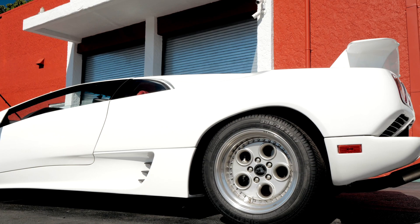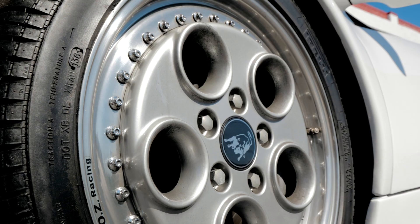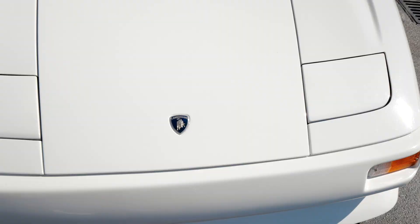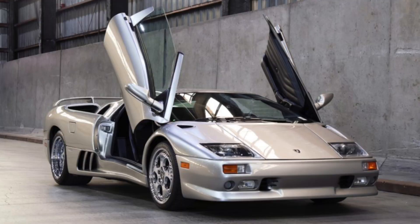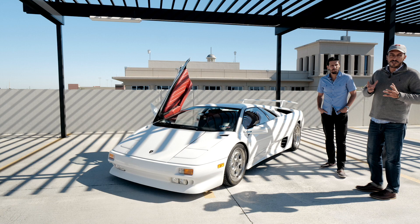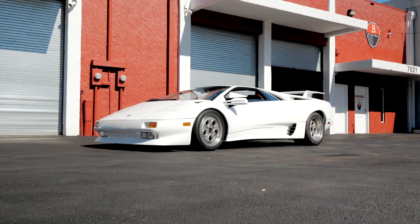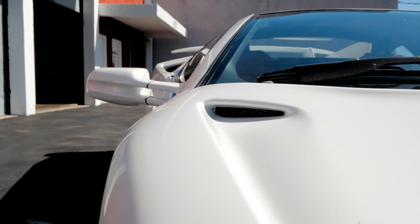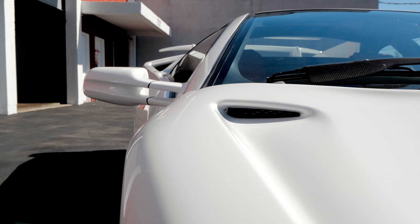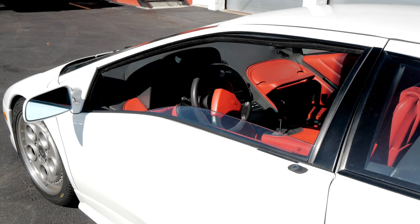Speaking of wheels, these are the OZ factory racing wheels. The Lamborghini Diablo did get a facelift starting in 1999 — the later models don't have the pop-up headlights anymore, due to regulation. Now, we live in Miami and we're so spoiled — we see some of the best cars in the world almost on a weekly basis with car shows and events all the time. But this car will still take your breath away because you just don't see them. Seeing these on the road is a true pleasure, and being able to drive one is even more so.